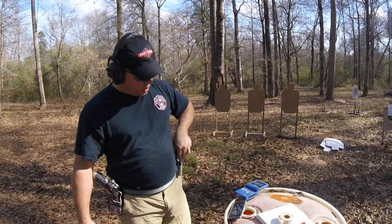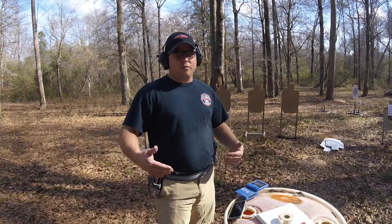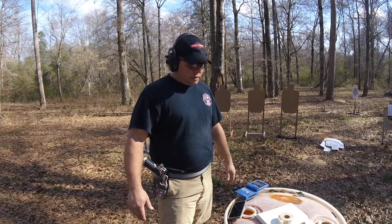I'm going to go one, two, three, reload, four, five — add in a draw, set a different benchmark, see who can top it.